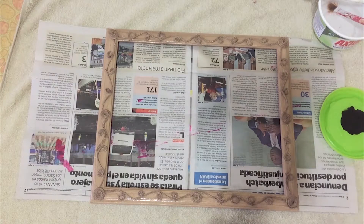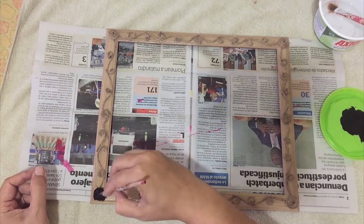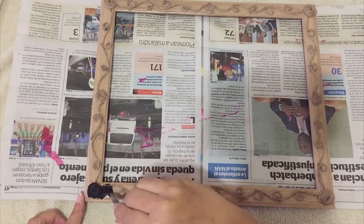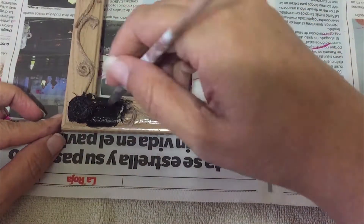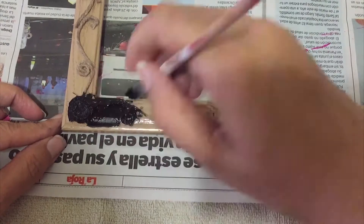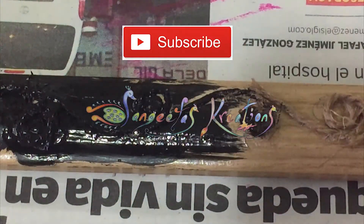Once dry, take black acrylic color and give a coat all over the frame and jute. Remember to cover all the corners with color and color it nicely.